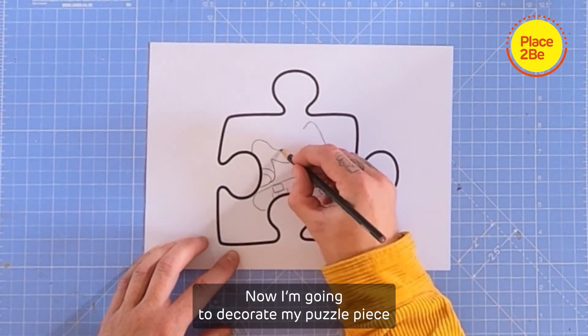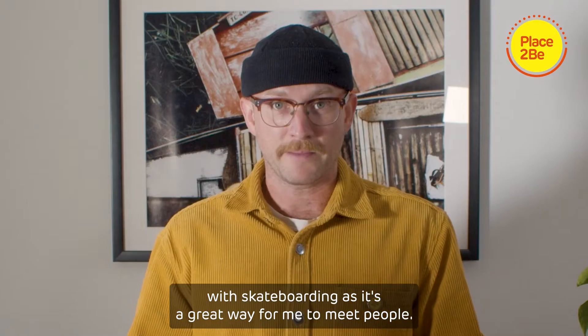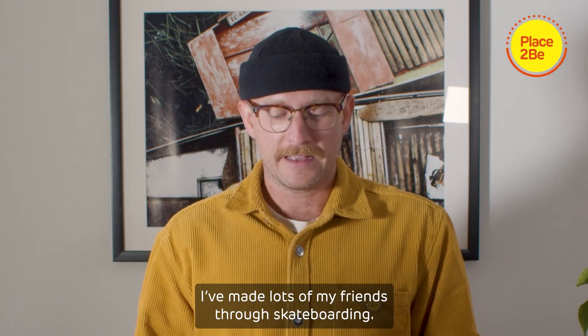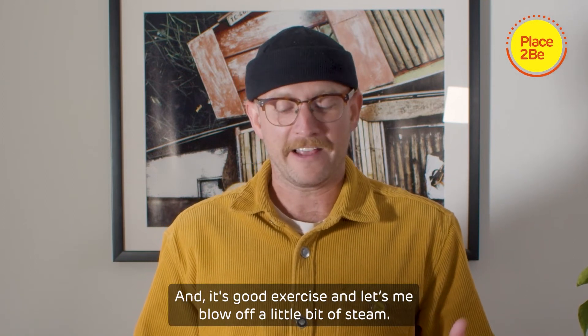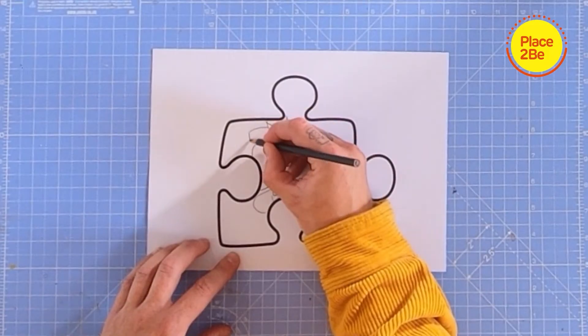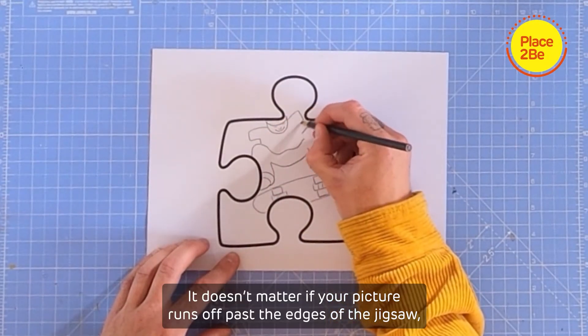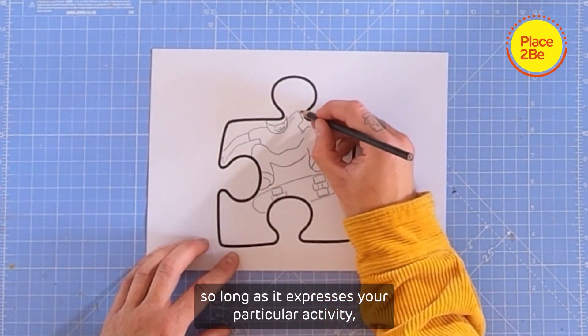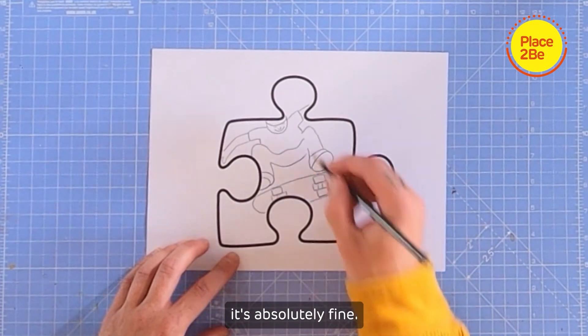Now I'm going to decorate my puzzle piece with skateboarding, as it's a great way for me to meet people. I've made lots of my friends through skateboarding and it's good exercise and lets me blow off a little bit of steam. It doesn't matter if your picture runs off past the edges of the jigsaw, so long as it expresses your particular activity — it's absolutely fine.